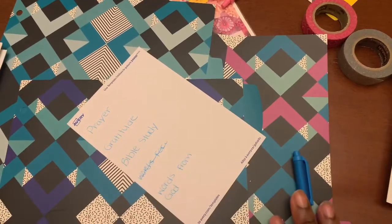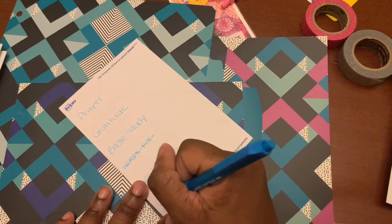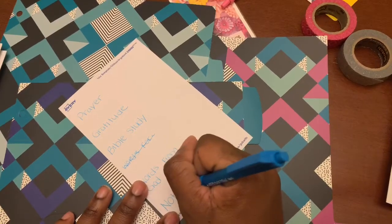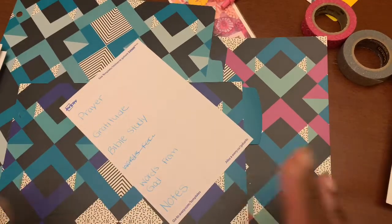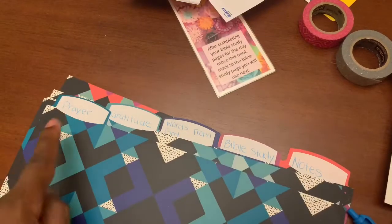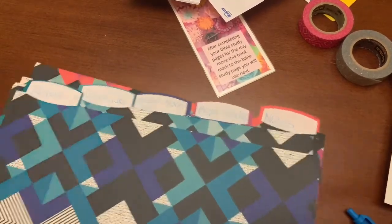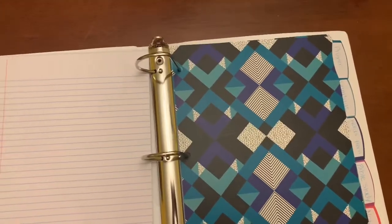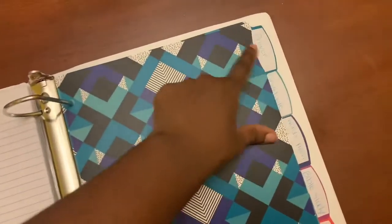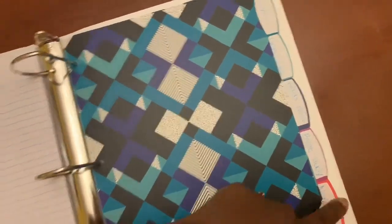Those are my sections so far — prayer, gratitude, Bible study, and words from God. Sometimes I also like a spot for just notes, just in case I have additional things like sermon notes or something I listened to. I keep that in the back just in case. Now all my stickers are on, and it's time to put these into my binder. In my prayer, gratitude, words from God, and notes sections, I am going to put some loose leaf paper.